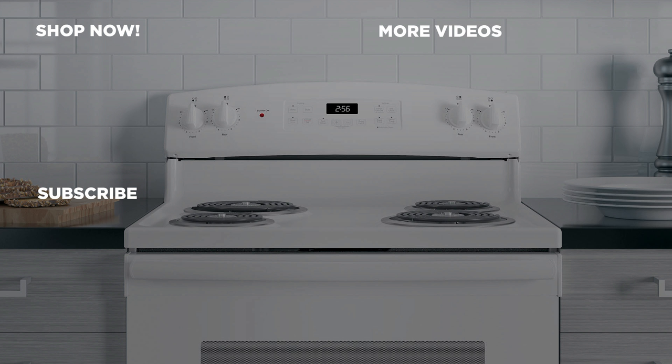For genuine replacement parts, shop now at GEApplianceParts.com and be sure to subscribe to our YouTube channel for the latest updates, recipes and more.